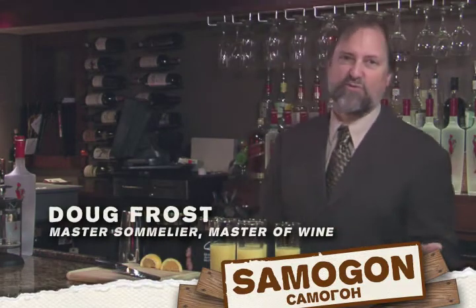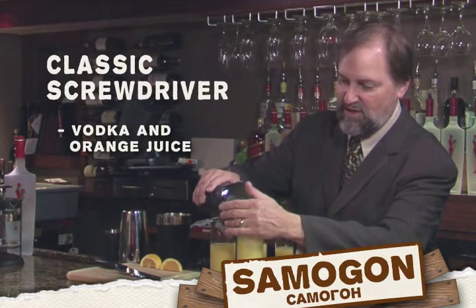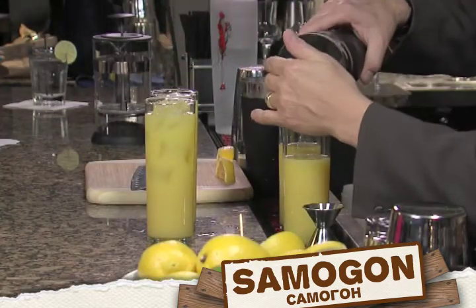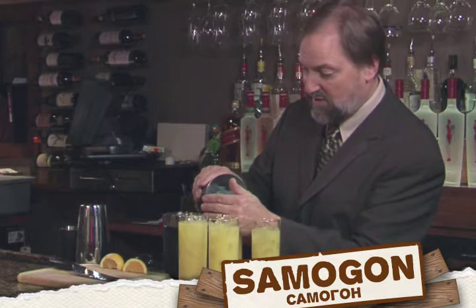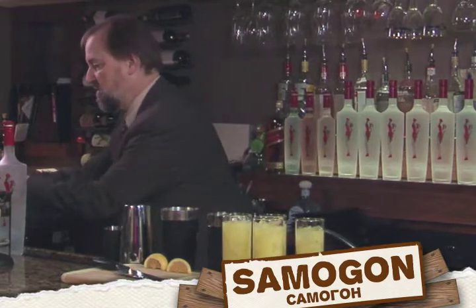We're going to try something as simple as a screwdriver. I've got OJ and I've got some spirit in here — nothing too crazy or wacky, just something to start with. In these back two glasses I have a different spirit, and I'm not going to say which is which right now. That's not important. All right, need some straws — everybody's happy.